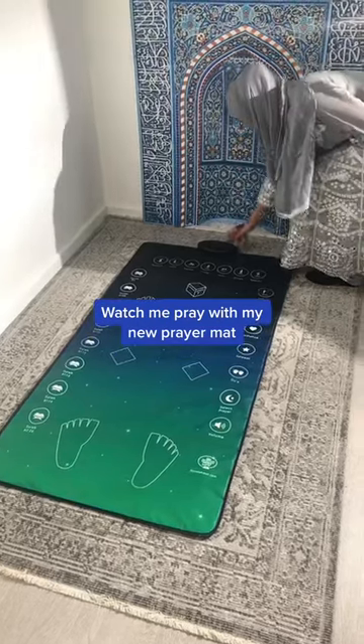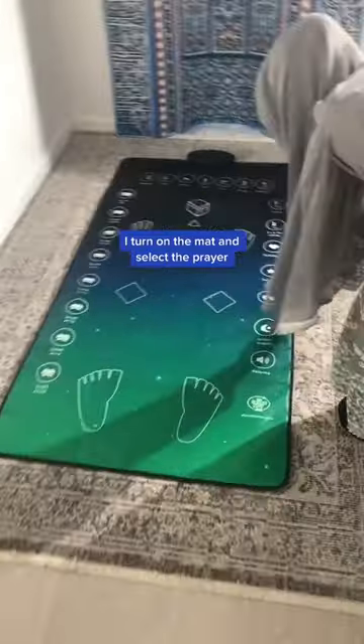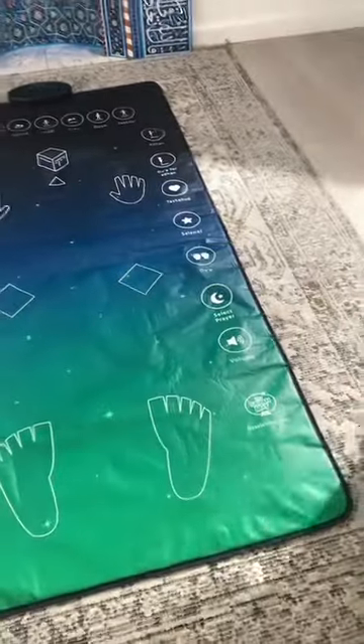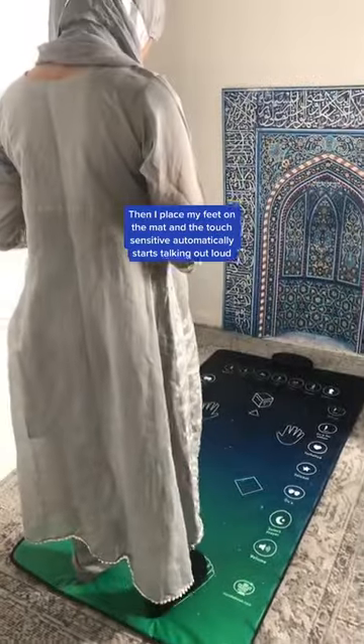Watch me pray with my new prayer mat. I turn on the mat and select the prayer. Then I place my feet on the mat and the touch-sensitive feature automatically starts talking out loud.